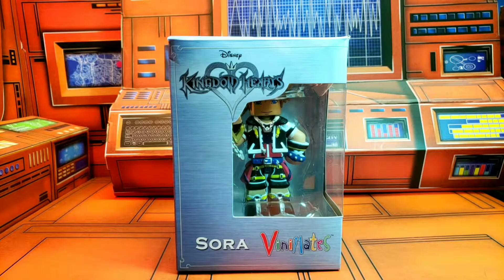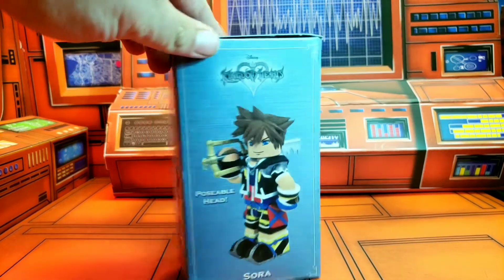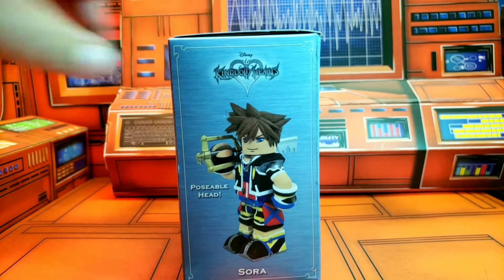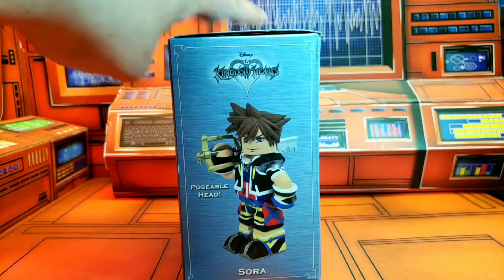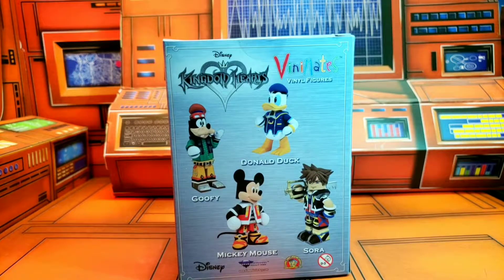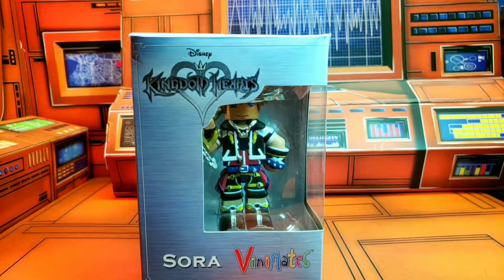Now, as you can see, Sora is trapped in his plastic prison. Diamond Select is giving us a VinnieMate version of this guy, and as you can see on the side of the box, we got a posable head, which I really dig. That's what the figure looks like, and then on the back we got Goofy — I've already covered Donald, Mickey Mouse, and now Sora. A huge shout out to Diamond Select for making this review possible. Let's go ahead and release this guy from his plastic prison.